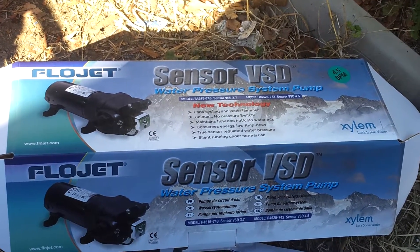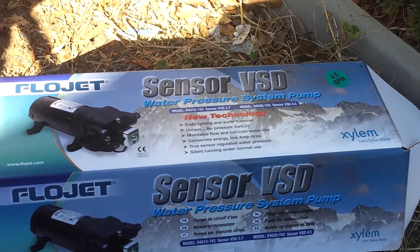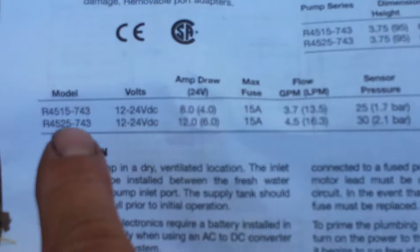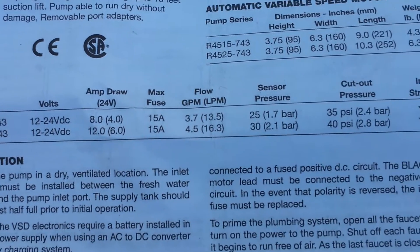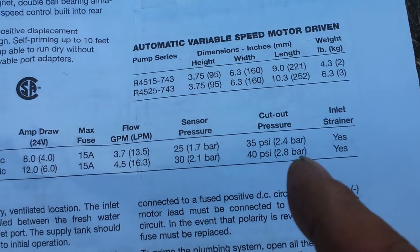Here's a Flojet variable speed driver pump — 4.5 gallons per minute. I got this one right here, the bottom one, the 25. So that's 4.5 gallons per minute, 30 PSI cut-in and cut-off at 40 PSI.